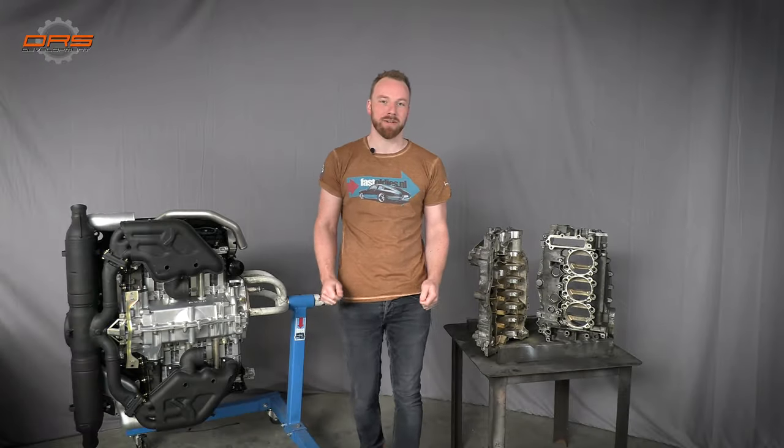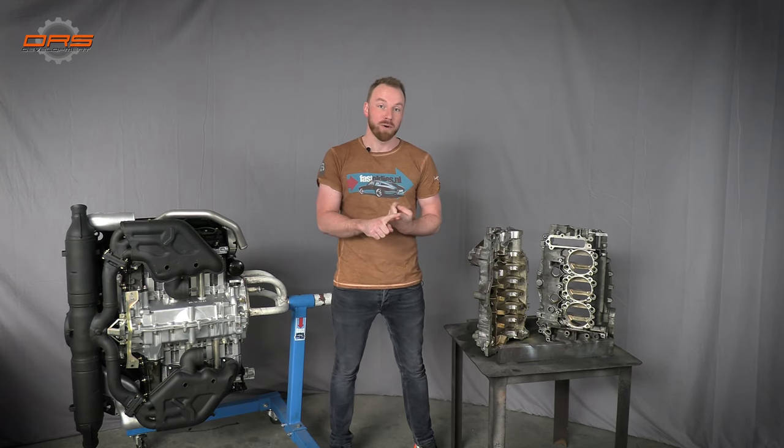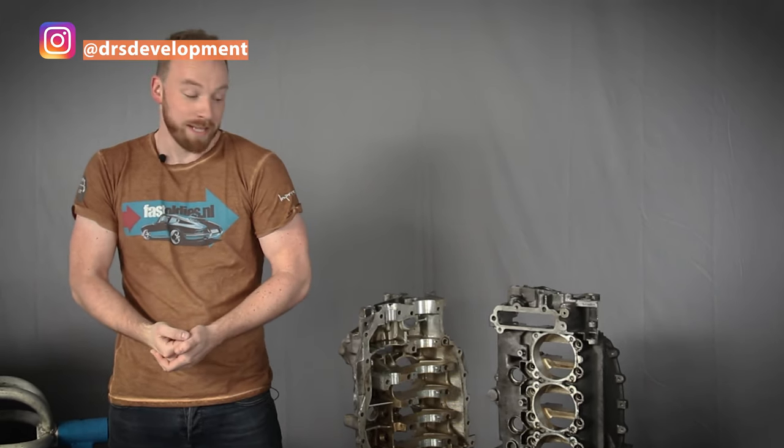Hello and welcome back to the DRS Development Channel. This is episode 2 of our Phoenix build. We decided to name this build the Phoenix engine because it was literally covered in ashes, I like orange, and it was unanimously decided after the disassembly that we would name it the Phoenix.